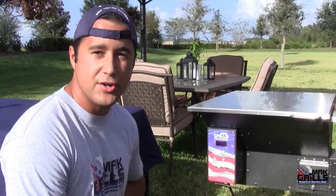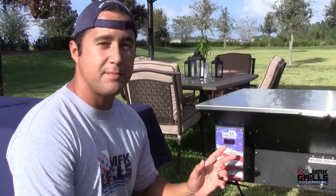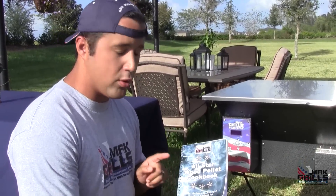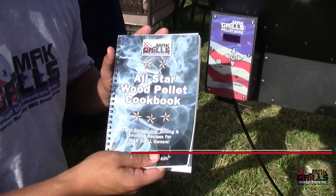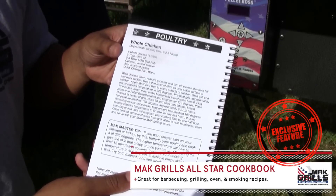This is your Pellet Boss of the Two-Star General. This is what regulates the temperature, the auger speed, and the fan speed. But first, I want to show you this All-Star Wood Pellet Cookbook. The recipe we're using is straight from this cookbook, and you can fit many, many birds on here.